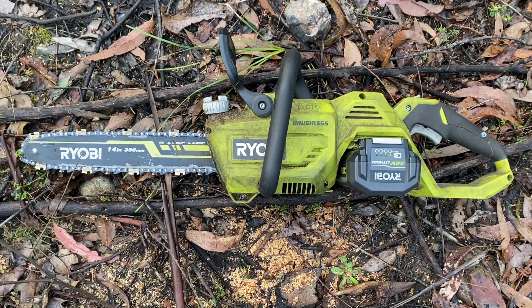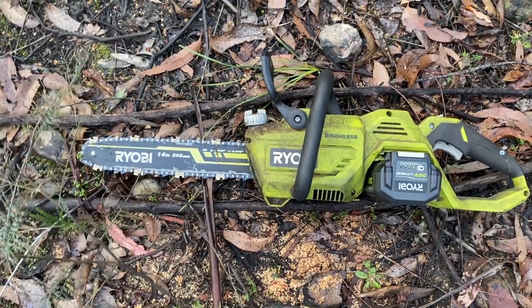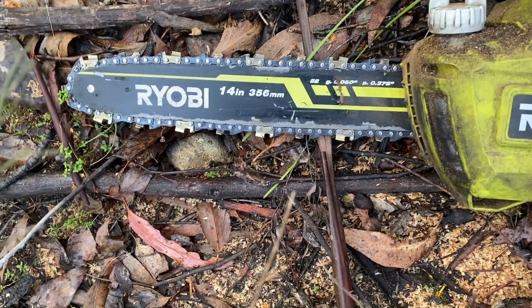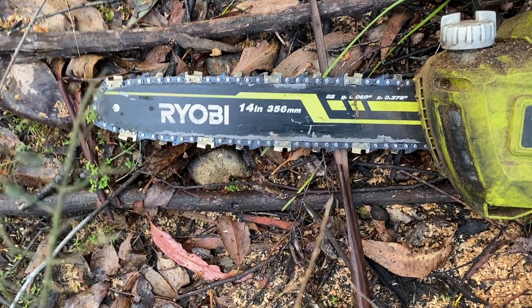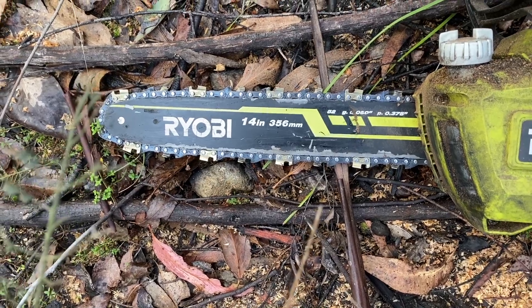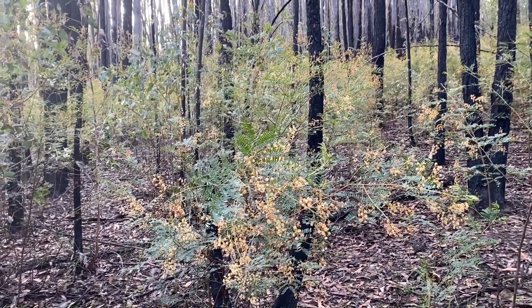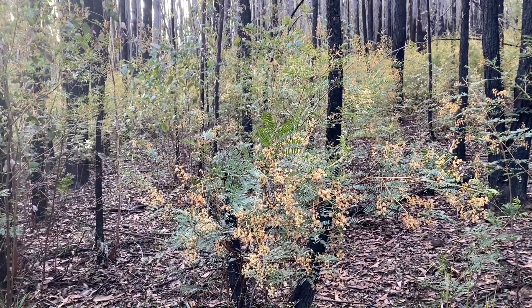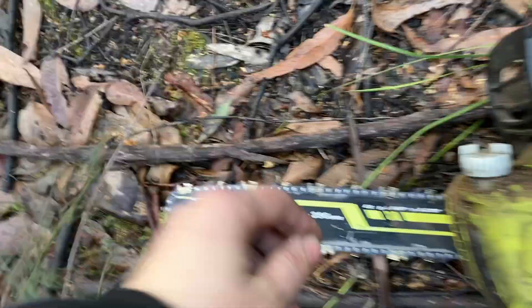I'm about to get a bit warmer by doing some more work on the woods up here, so I thought it was an appropriate opportunity to give you a quick update on the new Ryobi chainsaw chain that you saw me put on a couple of weeks ago. I've got this brushless Ryobi 36-volt electric battery-powered chainsaw and up until recently I'd been using a PowerFit chain on it, but I noticed last time in Bunnings that they've started stocking the Ryobi brand chainsaw chain, so I've been giving it a go.